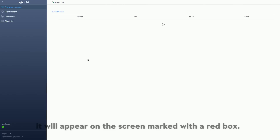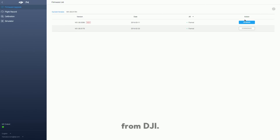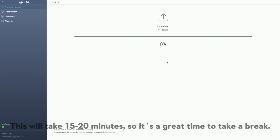If an upgrade is available, it will appear on the screen marked with a red box. Click the Upgrade button and Assistant 2 will begin downloading the upgrade package from DJI. Once the download is complete, upgrading will begin automatically. This will take 15 to 20 minutes, so it's a great time to take a break.